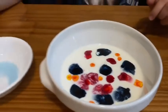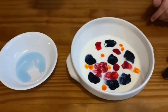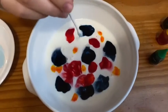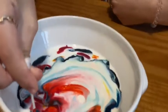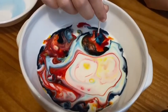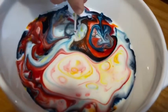And then what you're gonna do is you're gonna get your Q-tip and dip it in the dish soap. And then this is where the magic happens. Three, two, one! Whoa! You guys see that? Isn't that so cool? Look at that. Look how beautiful it is now.